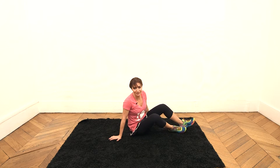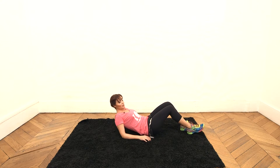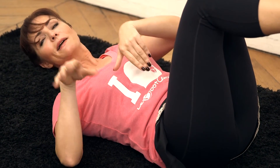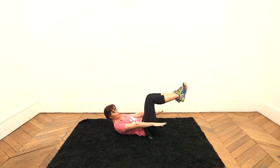I borrowed this third exercise from yoga. It's called the 100, because we'll do the movement 100 times. I trust you to go to 100. You lie down like that, your legs are up like this, and your head like this — as if you were looking at your belly button. You spread your arms like that and make this movement 100 times. Don't forget to breathe: inhale through your nose and exhale with your mouth.